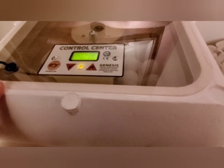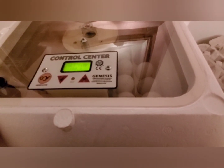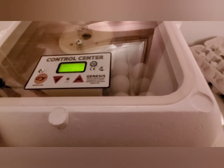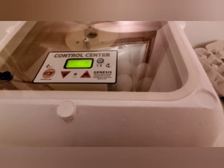Anyways, this is the incubator — it is a fantastic model. I've had great success with it; the majority of the times I get a hundred percent hatch rate. I think the worst I've ever gotten was ninety percent, so that is pretty darn good. And it is convertible to a 12-volt system.